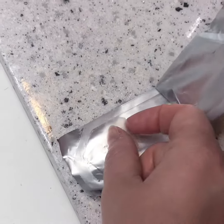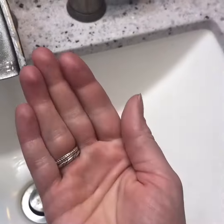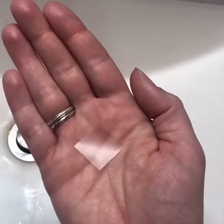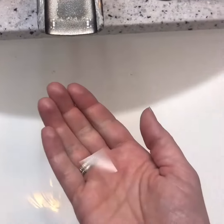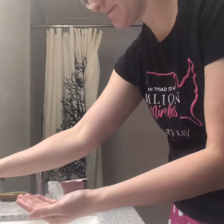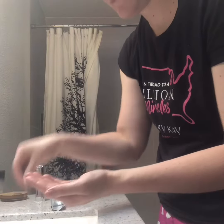Next, you'll want to grab the little strip of the vitamin C that's highly concentrated in this little square. And once you have it, you'll want to add about three drops of water just to make sure that it's going to disintegrate into the pure vitamin C.